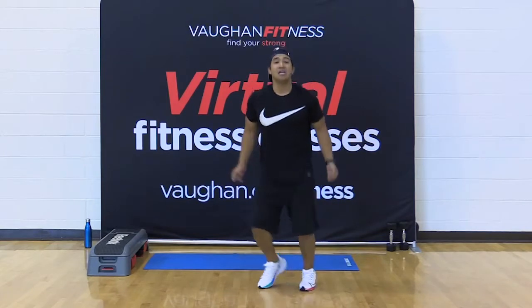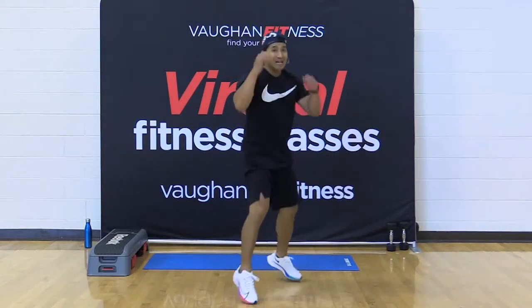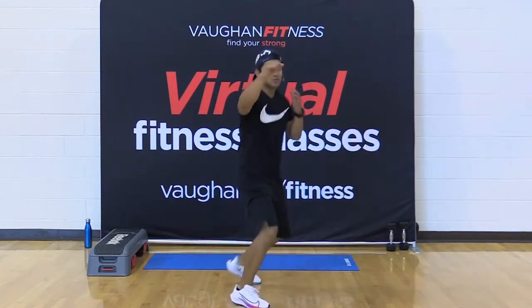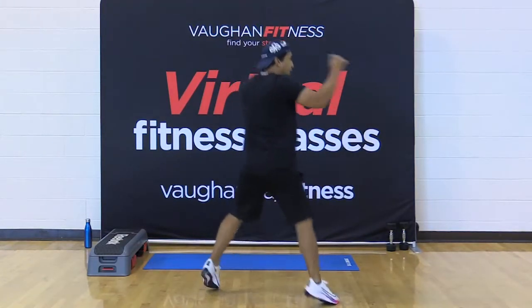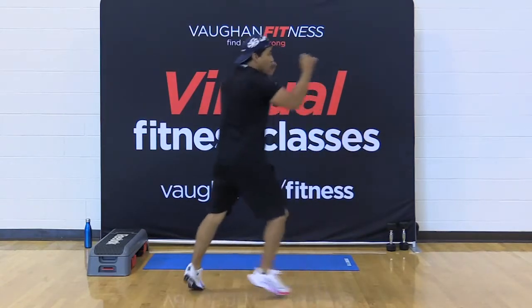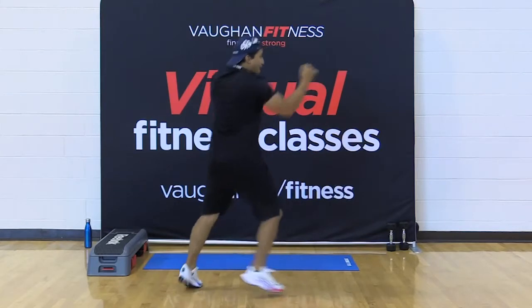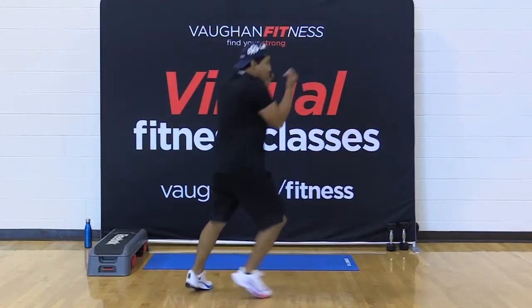Now we're talking. Change that foot position. Left leg forward, right foot back. Left hand forward — practice with that jab. Jab back to your chin, to your chin. Elbow back to the ribs. Four, let's go — eight, seven, six. Get ready for this. Hand in the back. Four, three, two.